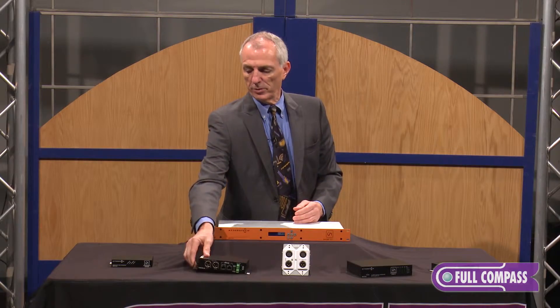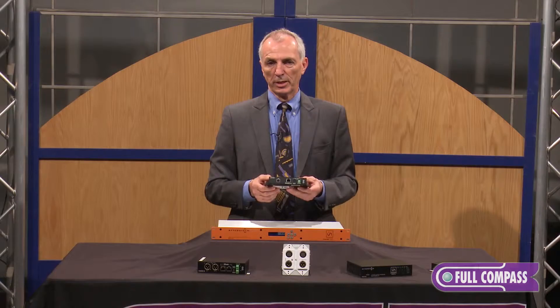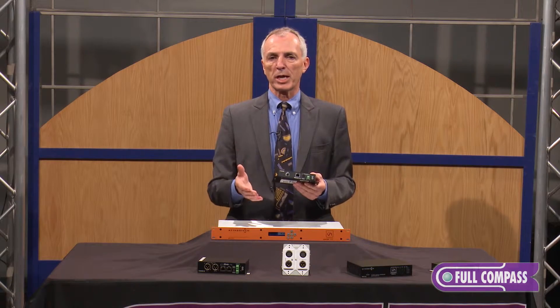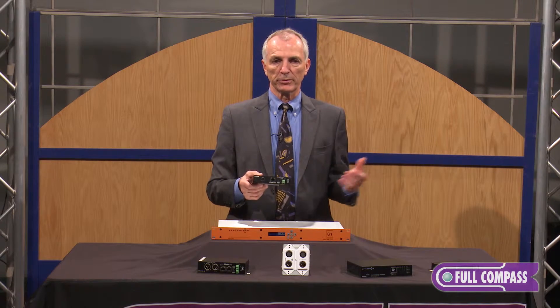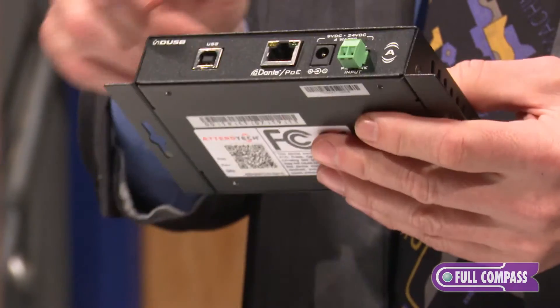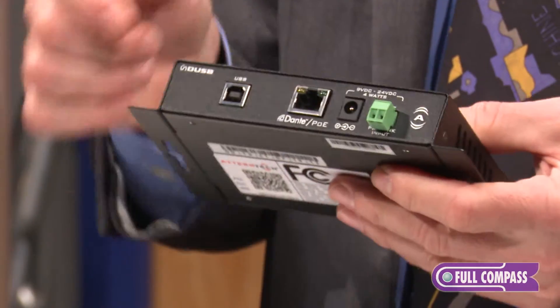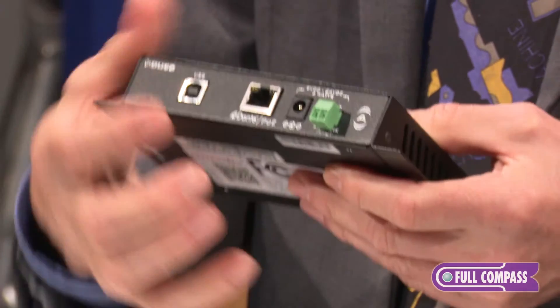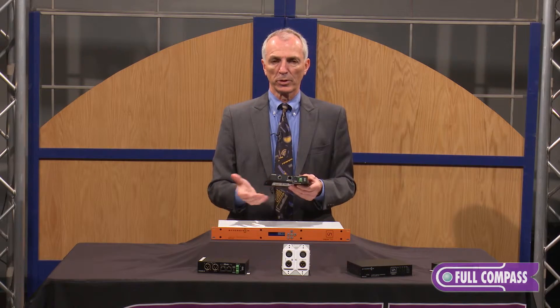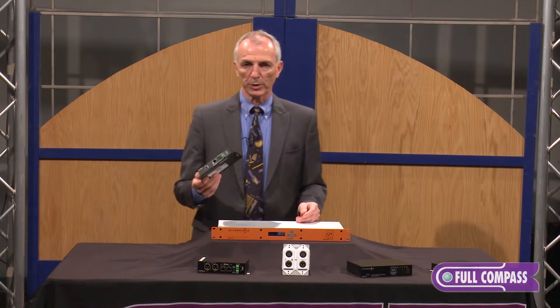Then we have another very unique box here — this one allows us to do USB. Think about a conference room table where someone comes in with their laptop and wants to get USB audio into the sound system, but the rack happens to be 50 feet away. USB can't go very long distances, but you can put this box underneath the table, take the USB from the computer into this Dante digital audio network, and run a Cat5 cable back to the rack.